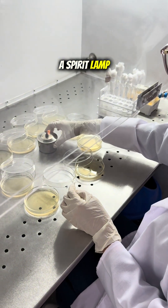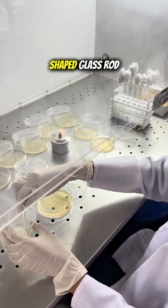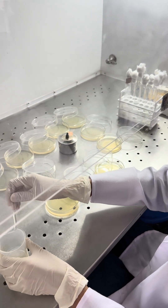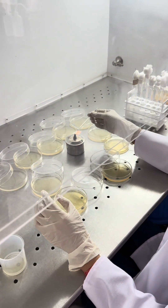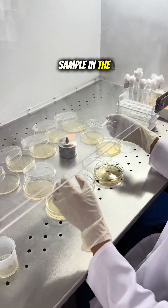We have a spirit lamp, which we will use to sterilize our L-shaped glass rod. We will then use this glass rod to spread our sample across the plate.